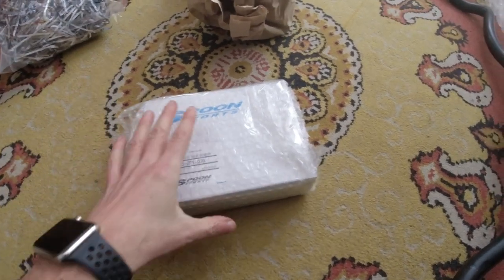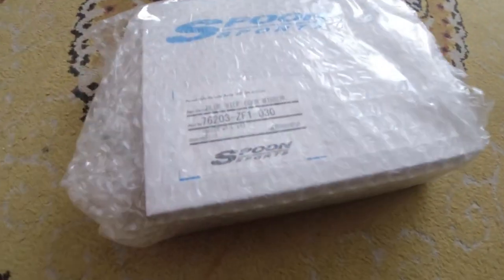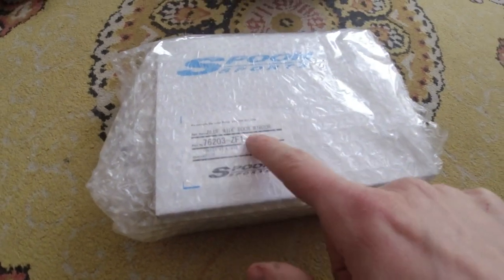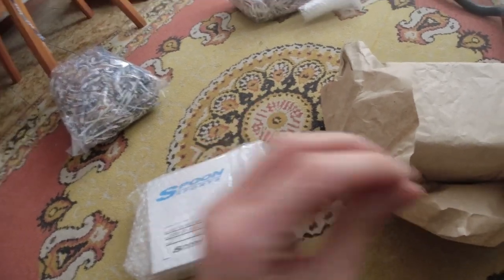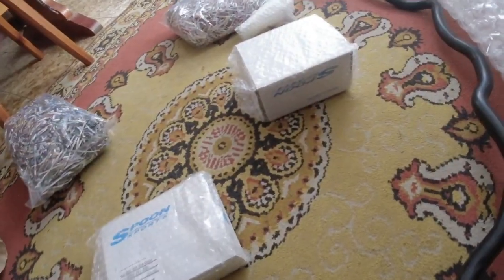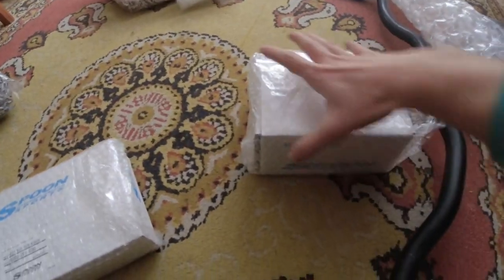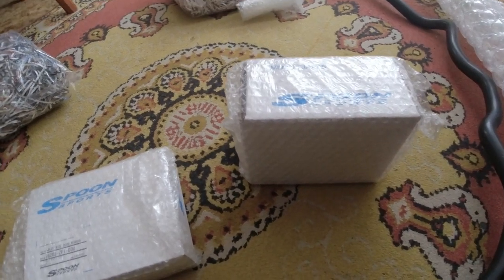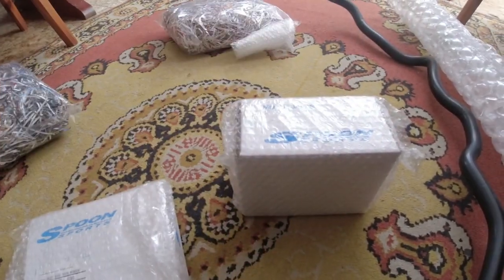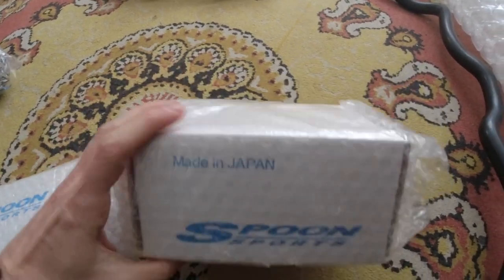Going ahead with mysterious package number one, which is part of my ongoing project: the blue wide door mirrors. The blue glass is very good at reducing lighting glare and reflection from cars behind you. That curved mirror feature is also very useful. This item is made in Japan.